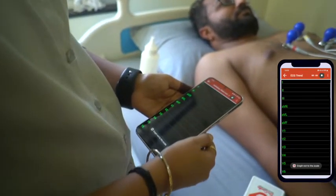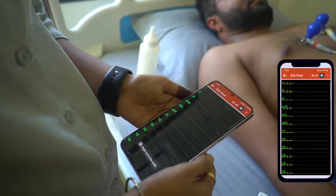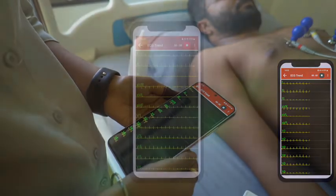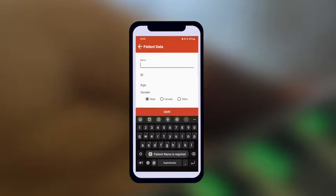Ensure that the patient is relaxed and does not strain their muscles. Ask them not to move or talk during the first 20 seconds. After 20 seconds, stop the recording and click on the tick button, which is next to the stop button.